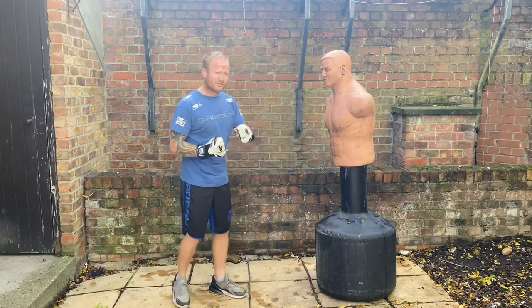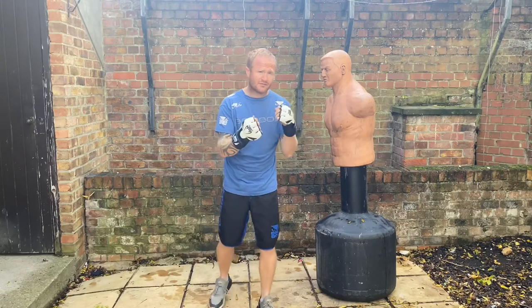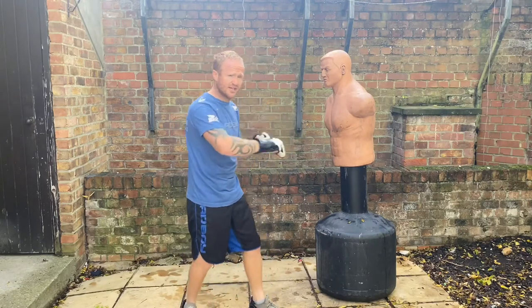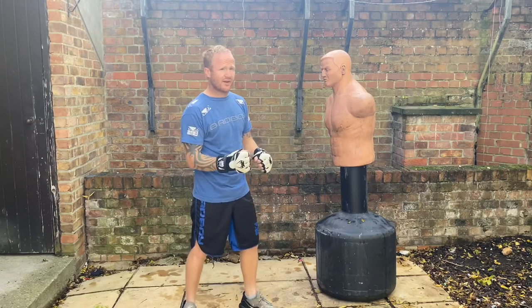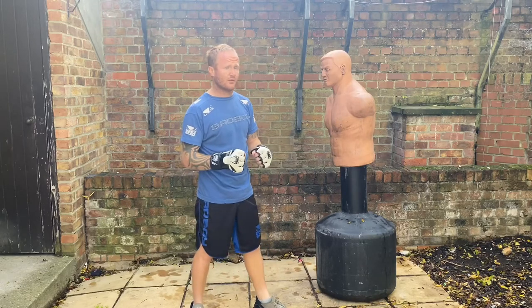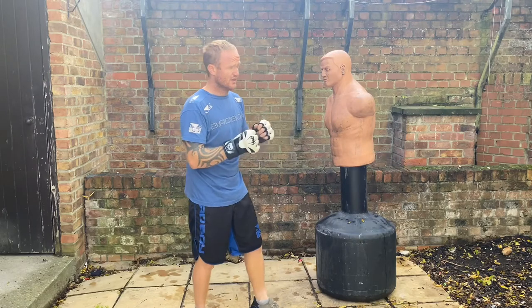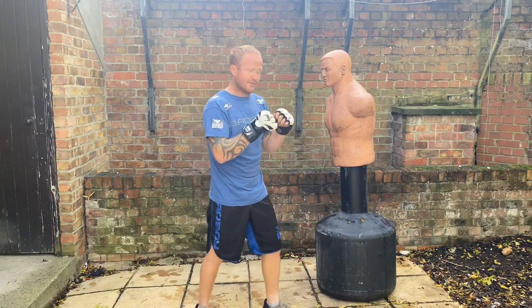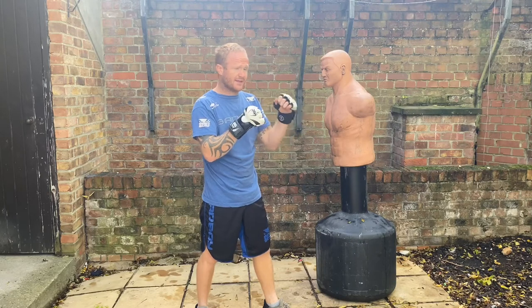So first of all, how to throw a bolo punch. The best way to practice it is in shadow boxing and on the punch bag. Don't just try and throw it automatically in a fight because it's very easy to get caught with the left hook — it can take quite a long time to throw this punch. I'm going to show you how to throw a bolo punch slowly, and that's how I practiced it.